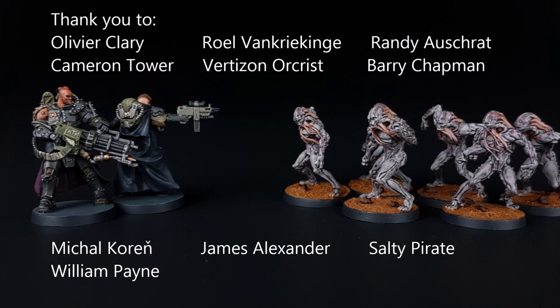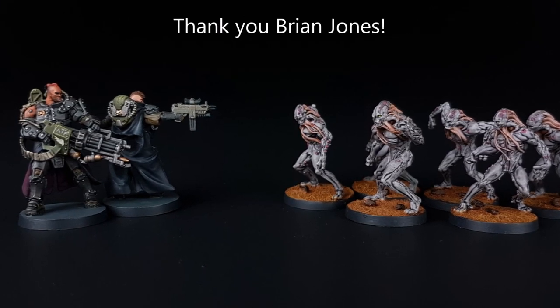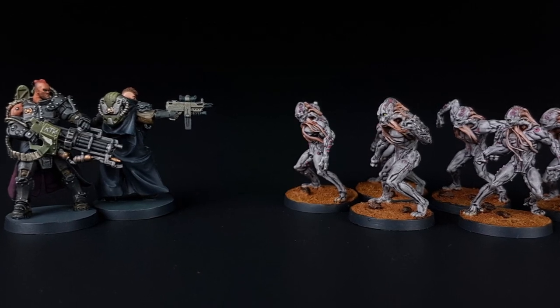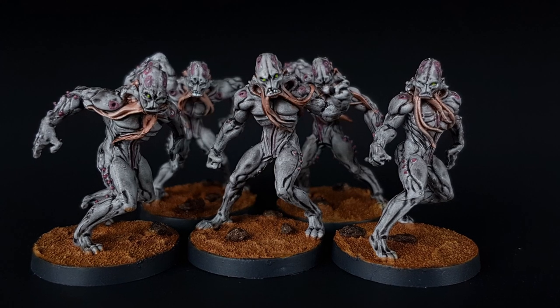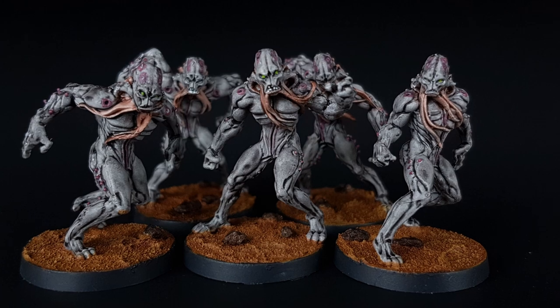That's the end of this video, I hope you liked it. Thank you very much to everyone supporting me on Patreon, and a special thanks to Brian Jones for sponsoring the channel. Let me know in the comments what your experience has been with contrast paints, whether you like them or not, and whether you would like to see me use them or not. Don't forget to subscribe if you want to see more Invader videos, and thanks for watching.